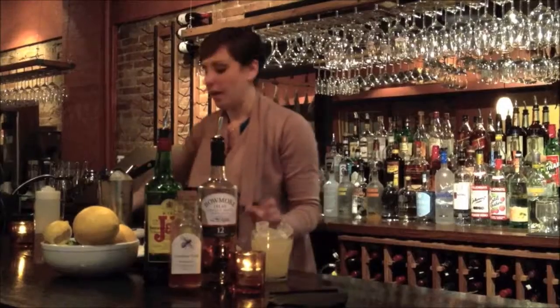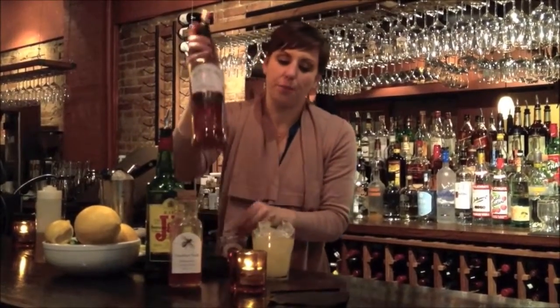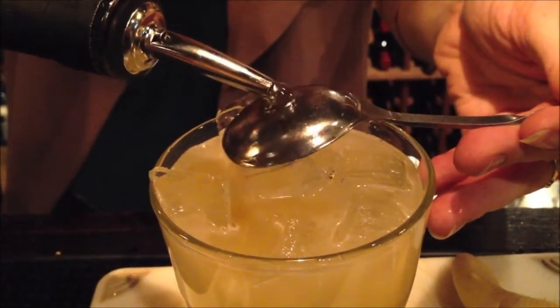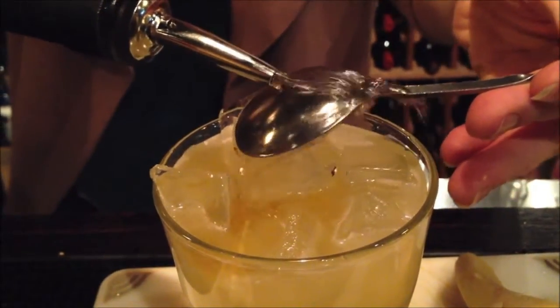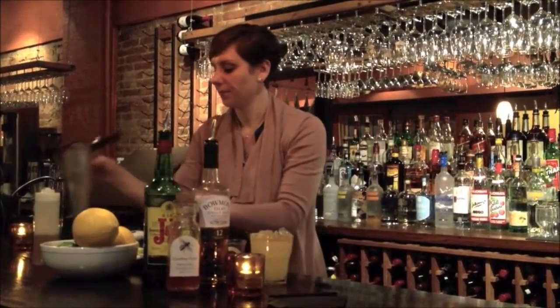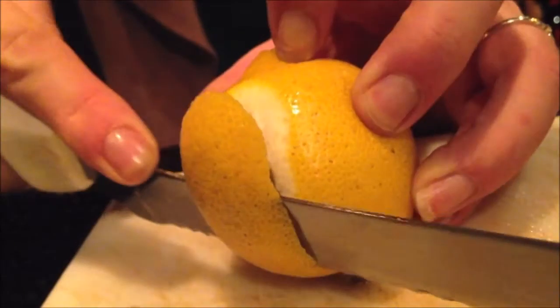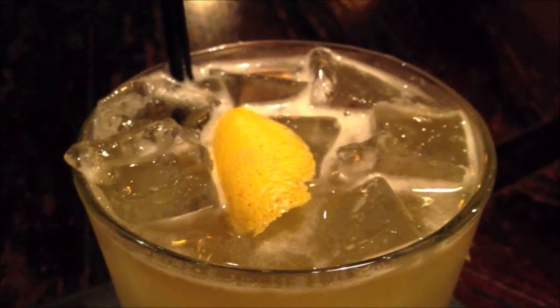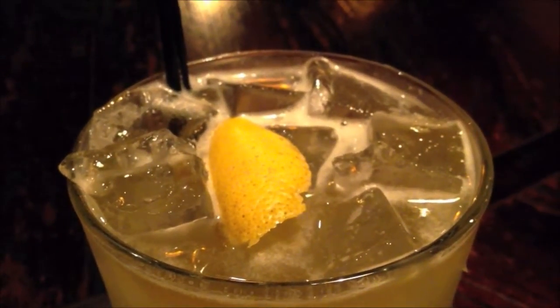Fresh ice into the glass. Then we'll finish with about a quarter ounce of the Islay Baumor right over the top, just to float. It really lends a nice aromatic character to the cocktail. And then a nice rustic lemon peel goes right on top for a little squeeze. And there you have it — the penicillin.